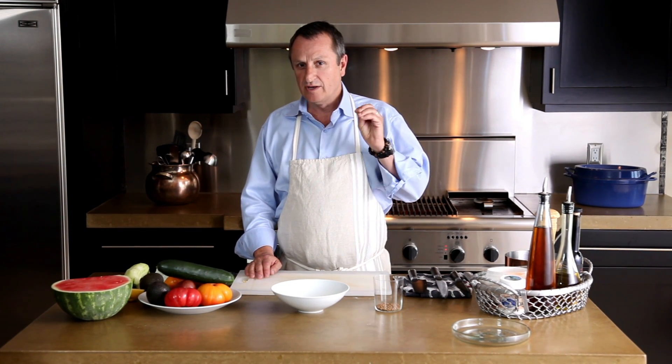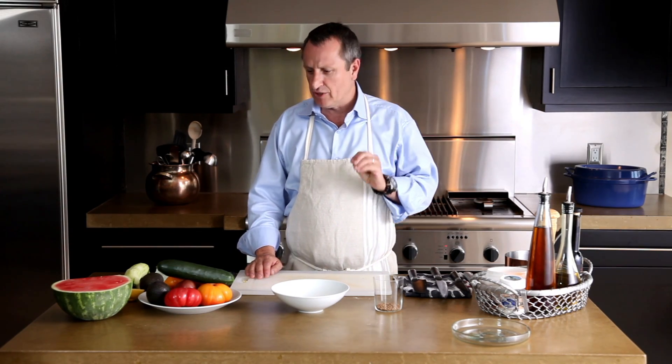Now what we're going to do, we're going to make a salad really dear to my heart, something I love to make in the summer, which is a tomato, watermelon, avocado, and cucumber salad.